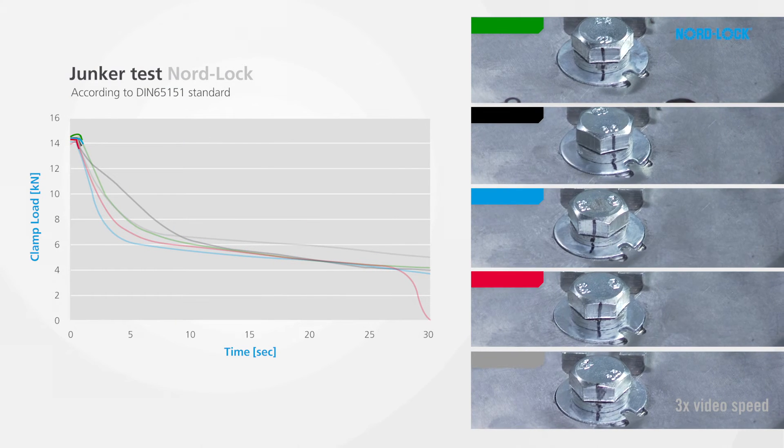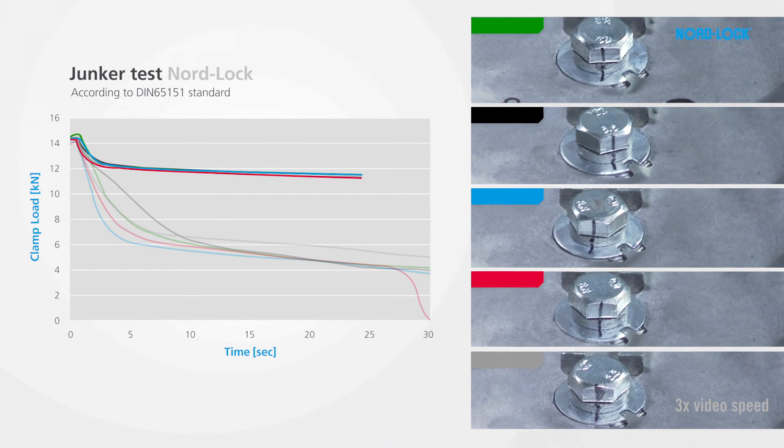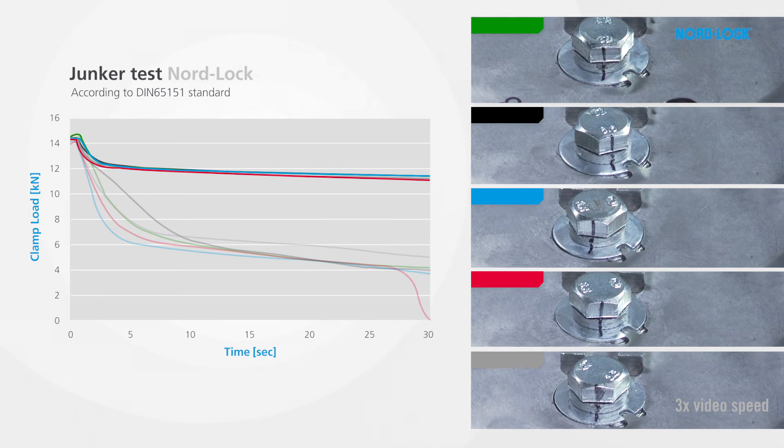Now we try the NordLock washers. After the initial settlements, the clamp load remains stable at a high level. The graphs show a very consistent result with hardly any deviations.